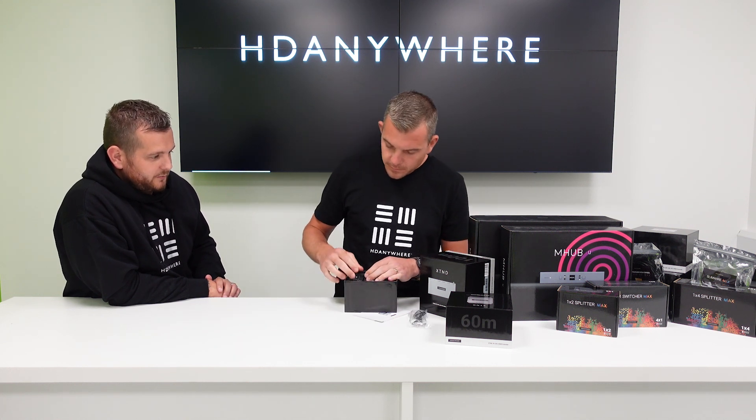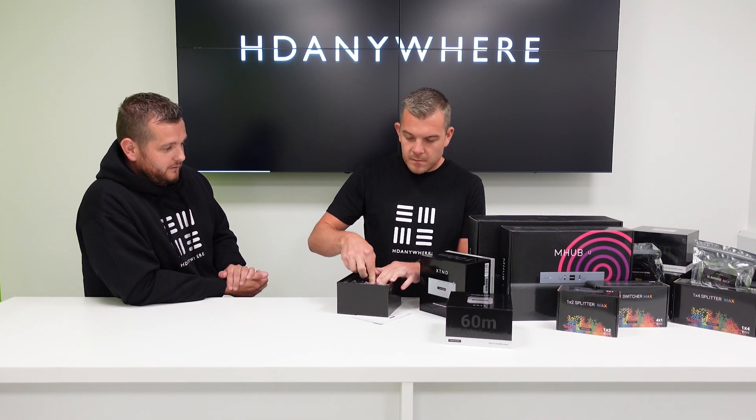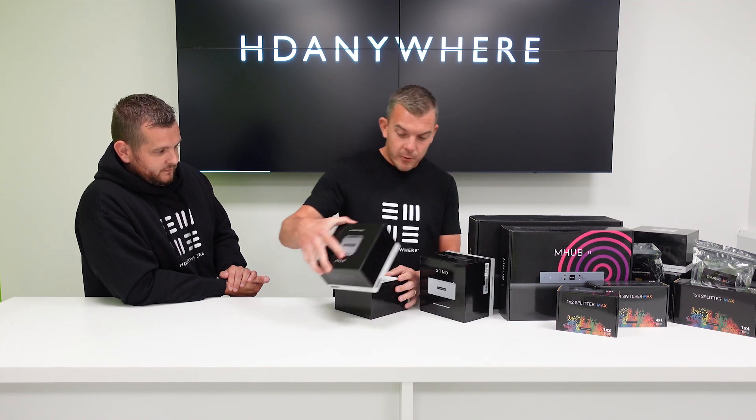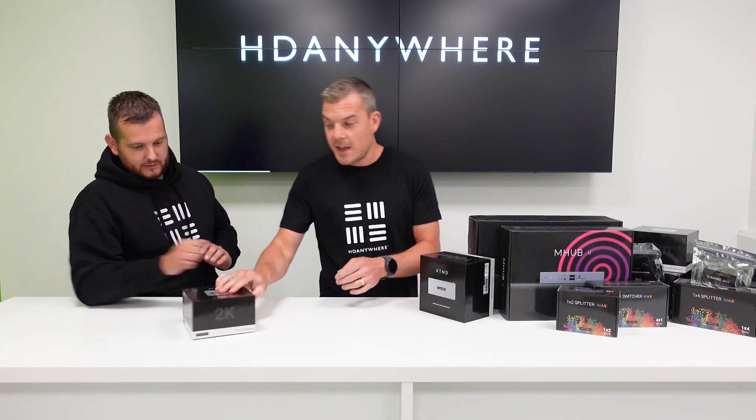Not just for an NVR or DVR — you could use it to extend a Sky box as well. They are obviously only at 1080p, not 4K. You can absolutely do that at 60 metres with IR control. Most things are only 1080p, but as we're moving into a 4K world, you might want to use a 4K compatible extender.